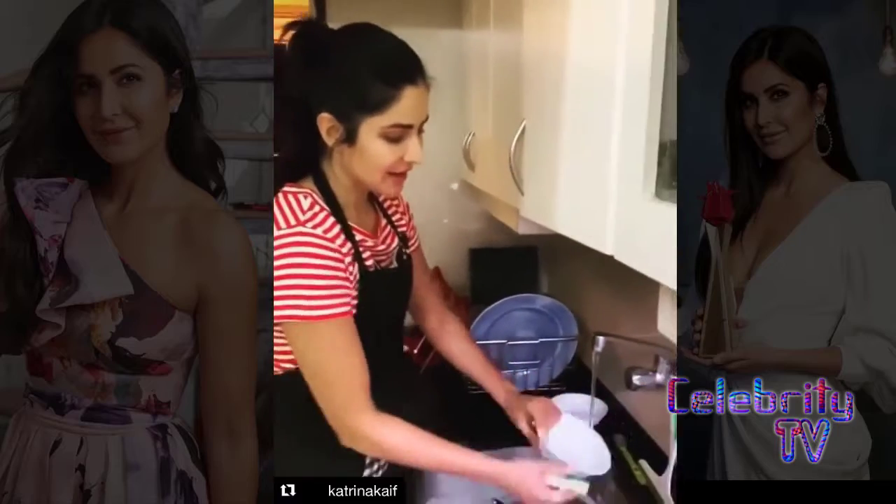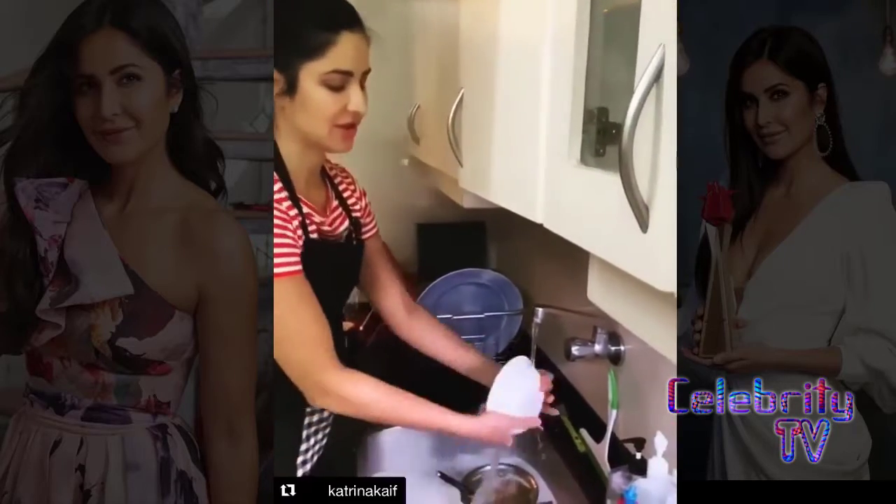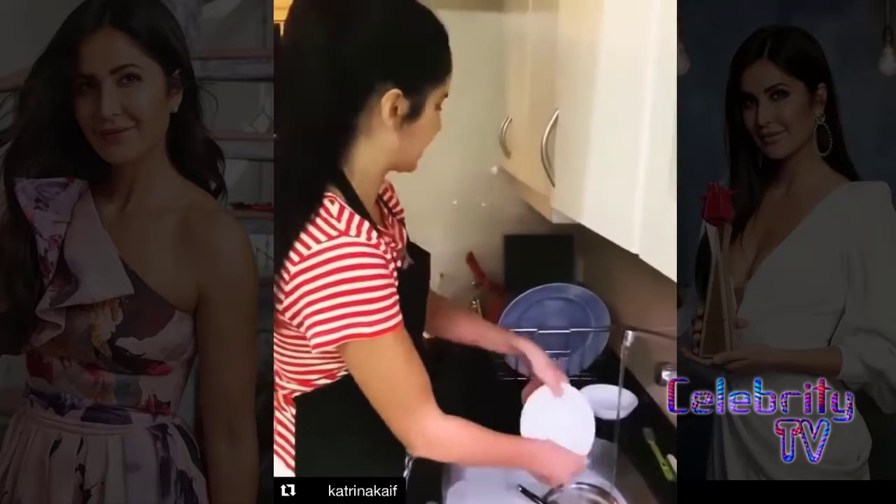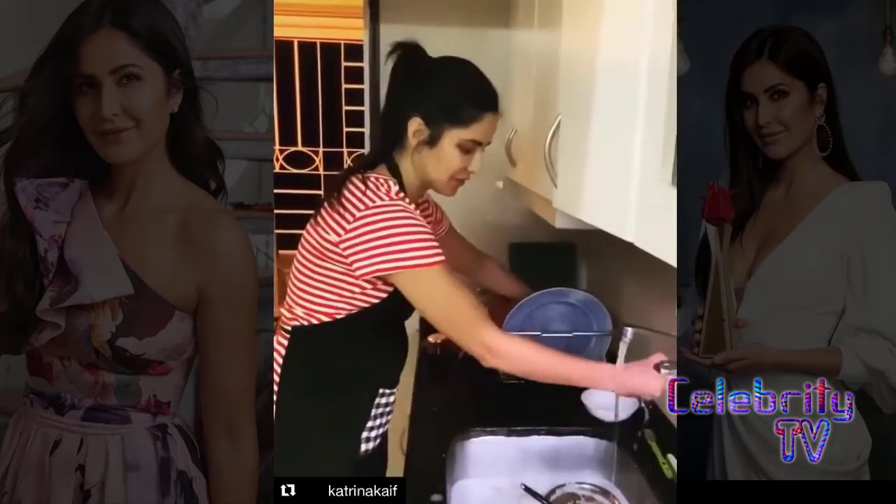So first I was deciding, should I lather each bowl, rinse it and put it in the rack? And then I decided there's a better way to do it.